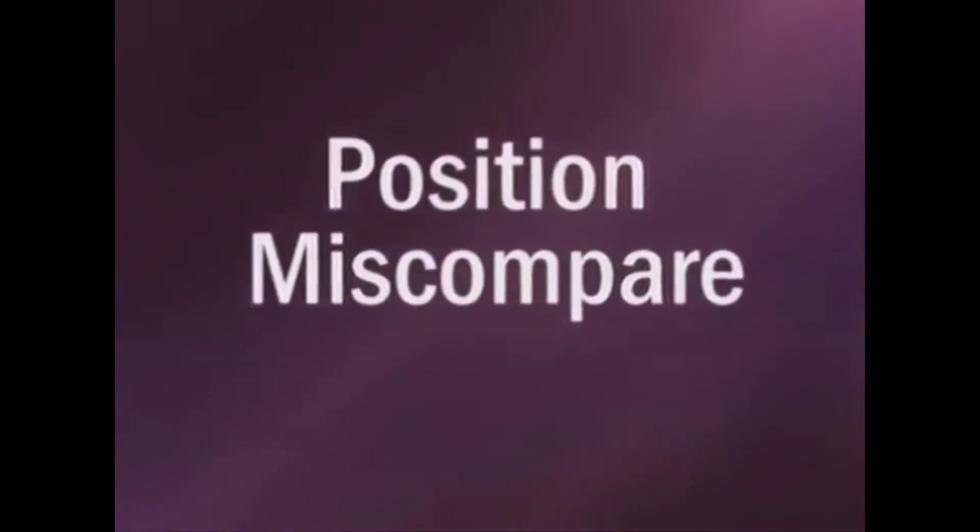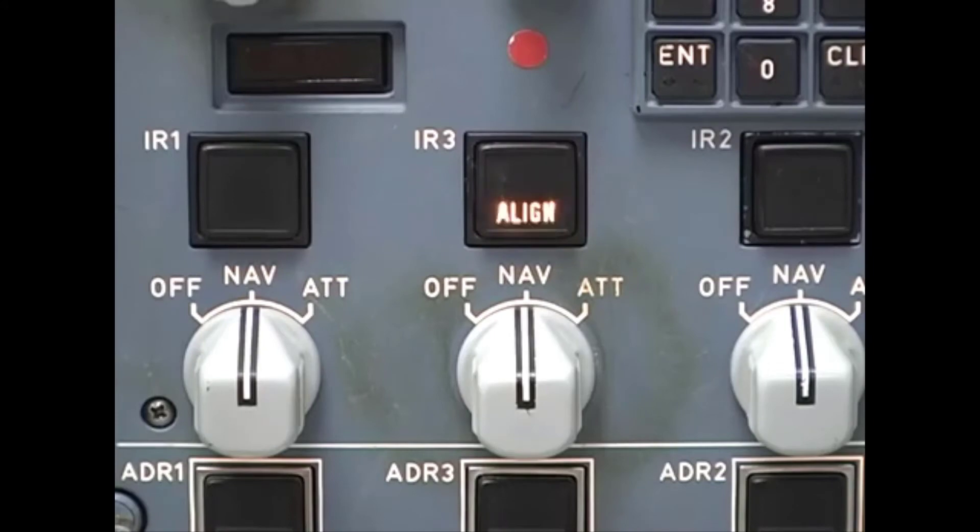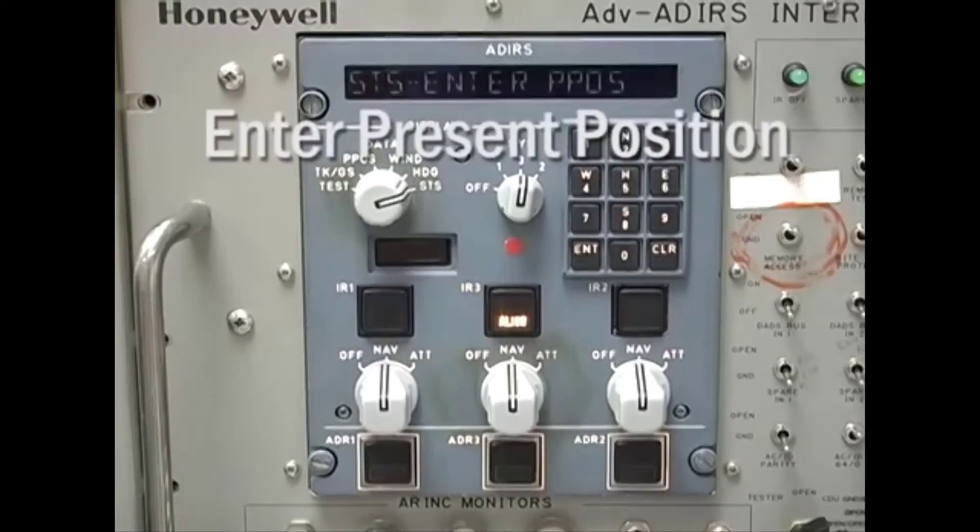So what can go wrong? When you enter the aircraft position, the ADERU compares the coordinates to the position stored at the last power down and looks for a reasonable match. If they don't match up, the align light starts flashing and you'll get the ADIRS status message: Enter Present Position. This can happen if the position data is entered incorrectly, if the ADERU has been transported from another location, or if the unit wasn't powered down correctly and didn't get a chance to store the last position data. To power down properly, turn the mode select switches to off and wait 15 seconds before pulling any circuit breakers. That gives the system time to write the position data to memory.